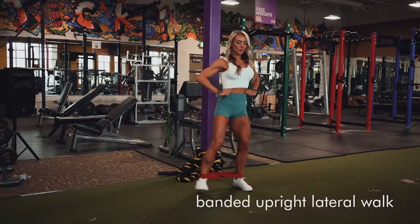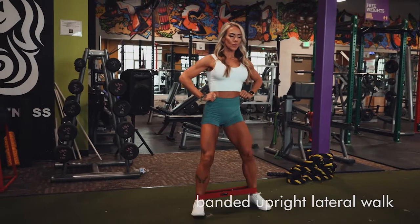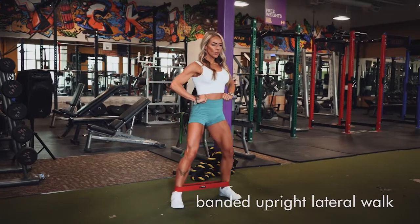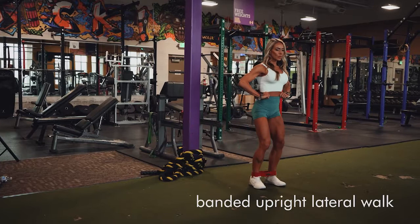Banded lateral upright walk: put the hip band around your ankles for this one. You can have a slight bend in the hips — that's fine. You're really going to drive with your heels on these, so step with your heel. You can see my foot there — use the heels, stick it into the heels.